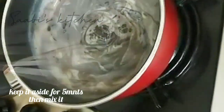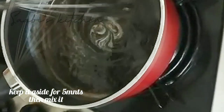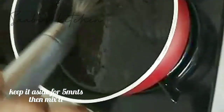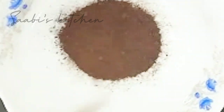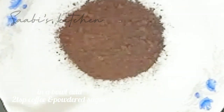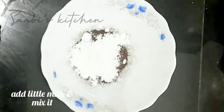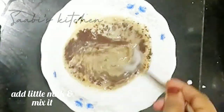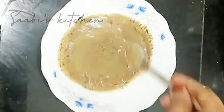We will melt the chocolate with the chocolate. Then we will add ganache. 2 tsp of coffee powder, 2 tsp of sugar, a pinch of salt.